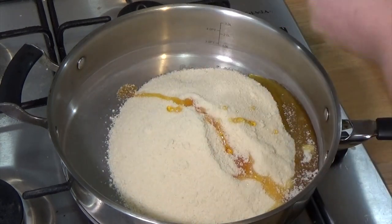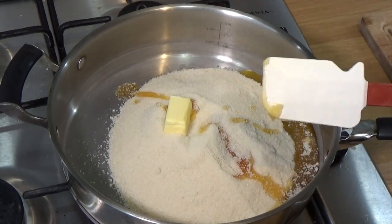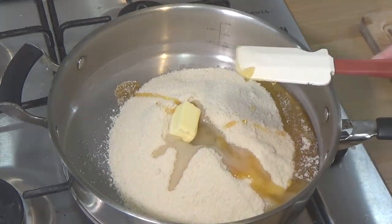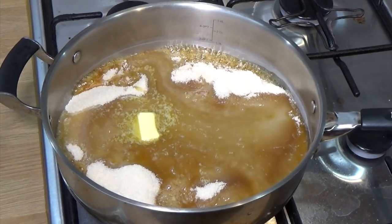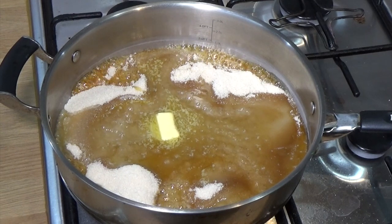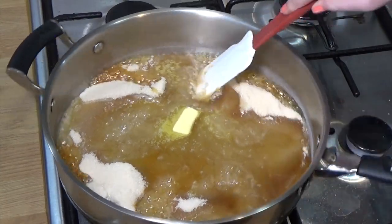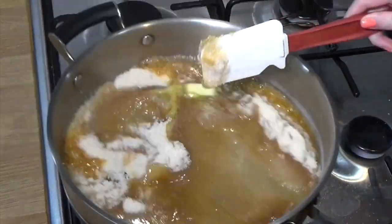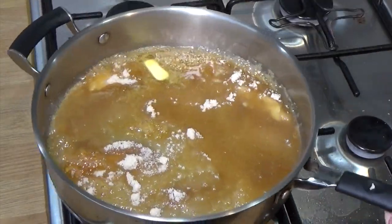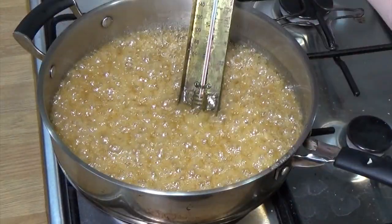Get the golden syrup, butter, and water into the pan and let it simmer away. As the sugar melts, boils, and becomes caramel, you've got to treat it very gently. Try not to be too vigorous when you stir it - you can shake or tilt the pan, but try not to get the sugar too far up the sides where it crystallizes and could ruin your caramel.